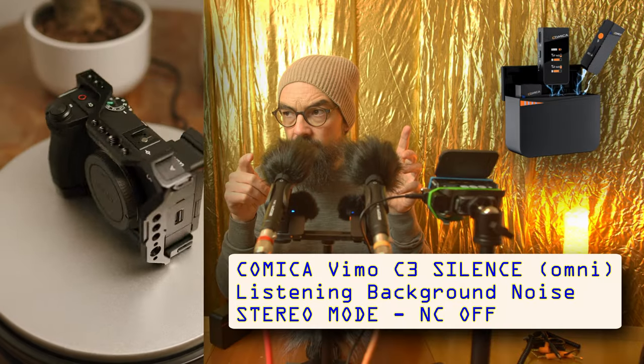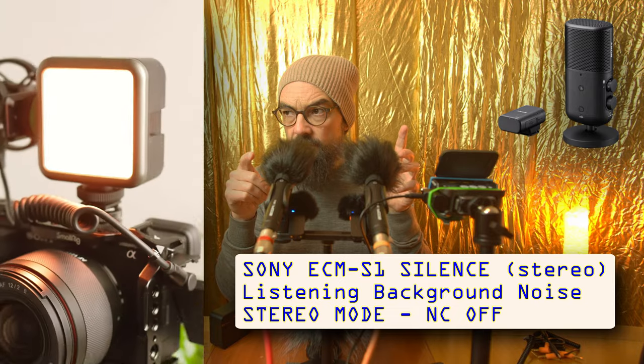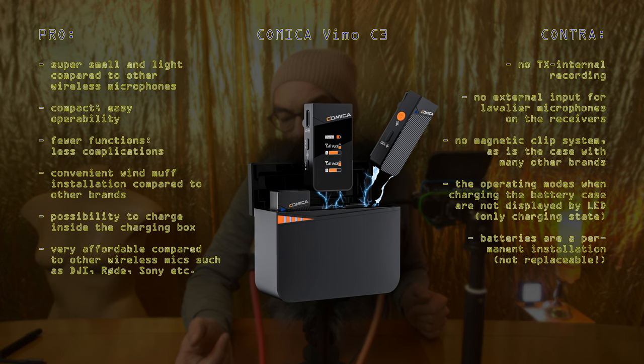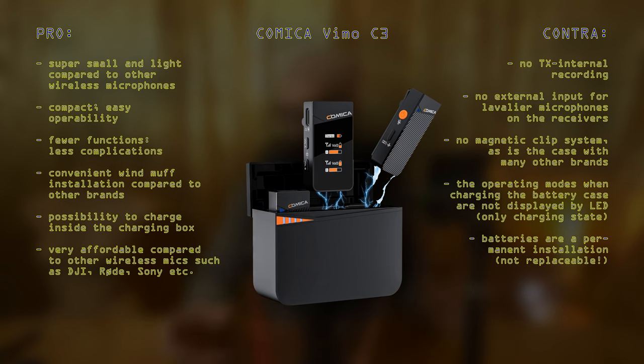I want to avoid any plosive sounds. First I want to give you a general overview and the structure. There are also timewarp links down in the video description so you can access any point of interest directly. For the configuration, I'm recording now with the ZPC1 into the Tascam X8, just a two-channel recording. Let's jump in directly — we are going to have a general introduction on the different versions: C1, C2, C3 from Comica.